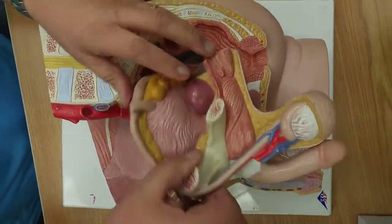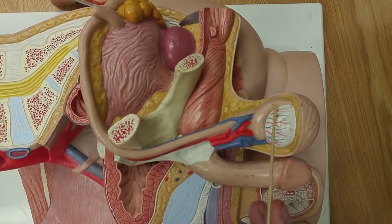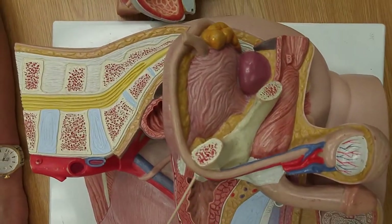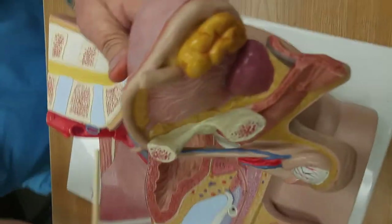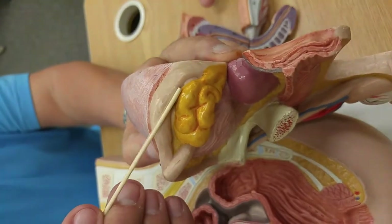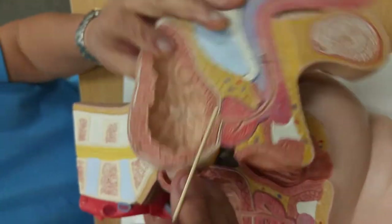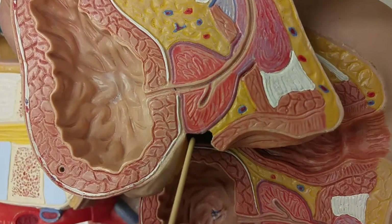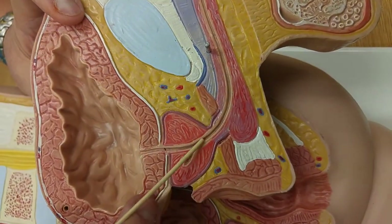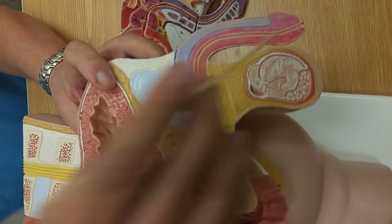This is the testicle with the tunica albuginea. This is the epididymis. This is the spermatic cord, and this is the vas deferens or ductus deferens. It comes up and goes around behind the urinary bladder. Where it's enlarged right there, that's the ampulla of the ductus deferens. This is the seminal vesicle. The seminal vesicle and the ampulla of the vas deferens empty right here, and this is the ejaculatory duct. It's going to empty into the prostatic urethra, then it goes through the membranous, the penile, and out of the urethra.